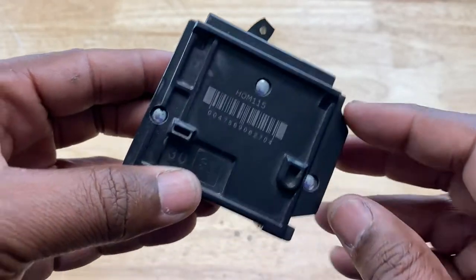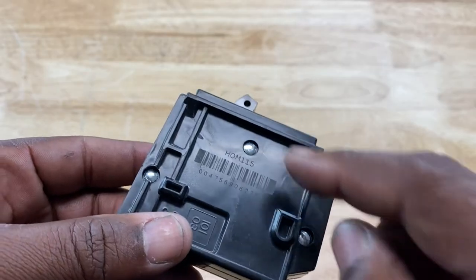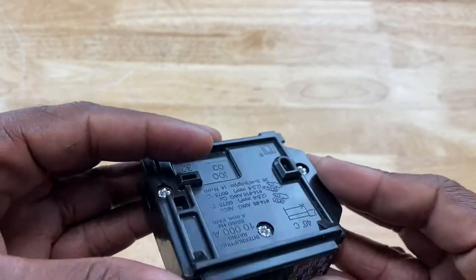First we have to remove these rivets here. This one has about three rivets we have to remove first. So let's go ahead and do that.